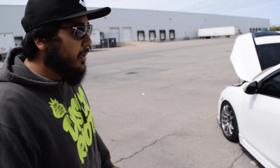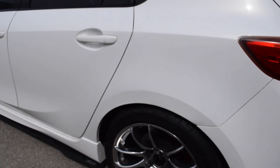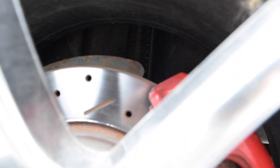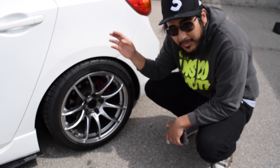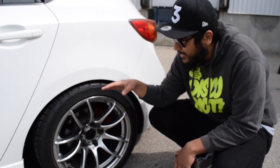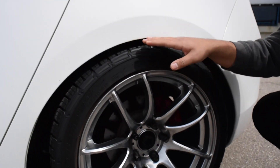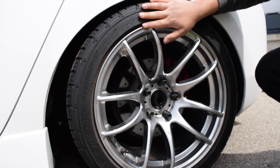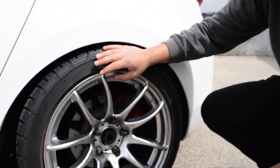For suspension, I have coilovers — it's called Sonic Tuning I believe now. They're extreme lows, which is unfortunate, but these are very sturdy, better than the ones I was running before. I do love the look. The car is really low as you can see — can't really fit my hand in there — but I have to raise up the rears because I am rubbing like crazy.